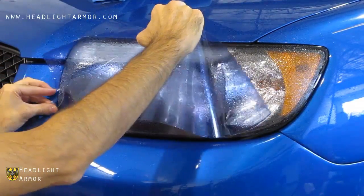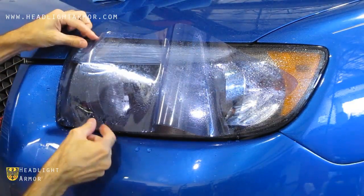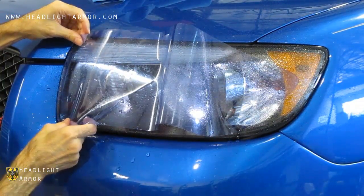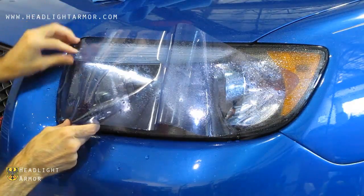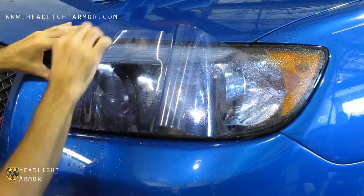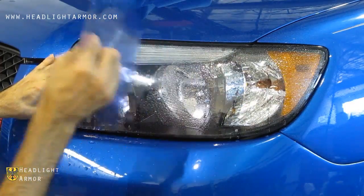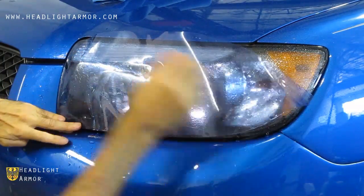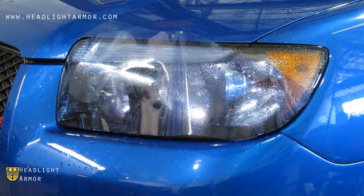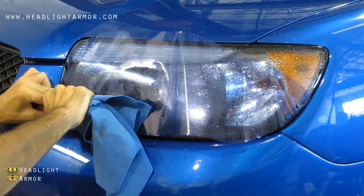Then align to the inner corner of the headlight as shown. Once you are happy with the alignment of the inner corner, go ahead and squeegee down the inner few inches of the headlight as shown.